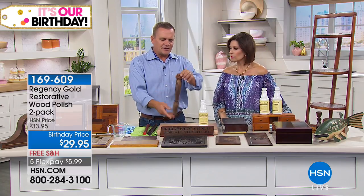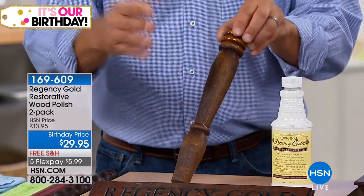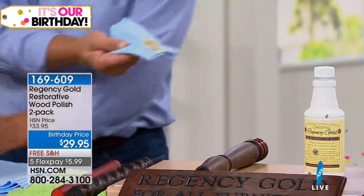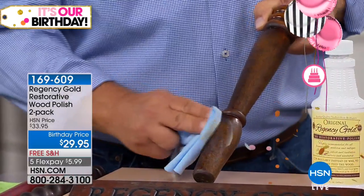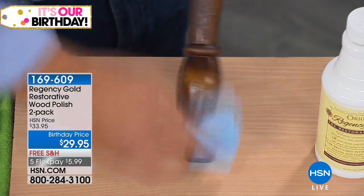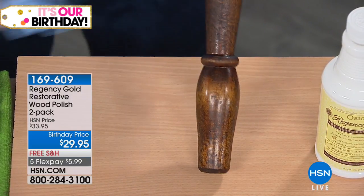I've got an oak chair leg here — we cut it off a chair, it's solid oak — and you can see there's wax buildup, smudge marks, fingerprints, dirt. It looks old. What most people do is take a can of paste wax, smear it onto the wood furniture — whether it's a tabletop, chair leg, whatever — then flip the cloth over and buff and buff and buff until it starts to shine. That result's not bad, but watch the difference with Regency Gold.